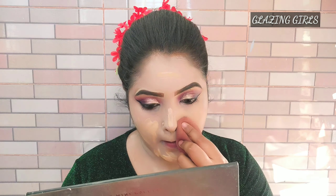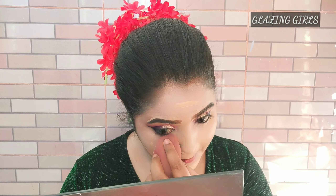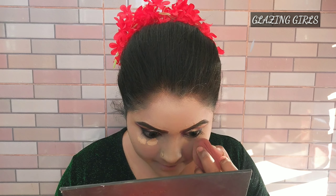I will apply a beauty blender for this foundation. I will apply the foundation and it is clear now. This is a very long time, because I am wearing a heavy face and gorgeous makeup.